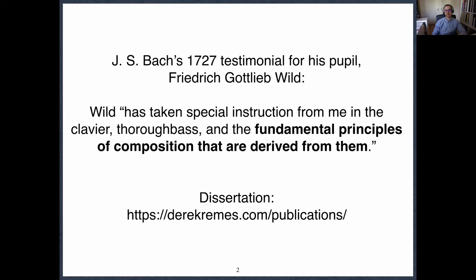We already knew that Bach began his instruction with thoroughbass, but I think it could have been easy up to this point to dismiss that and say he was just getting his students started. But this statement I think is really important. And one way of understanding my book is the attempt to probe the ramifications of this statement as it applies to Bach's preludes.